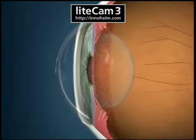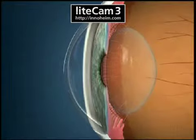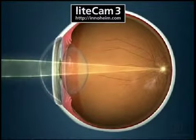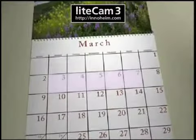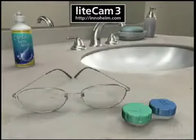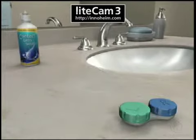Refractive surgery corrects refractive errors by changing the shape of the cornea and thus the way the eye focuses light internally. It delivers excellent results, often with short recovery times.